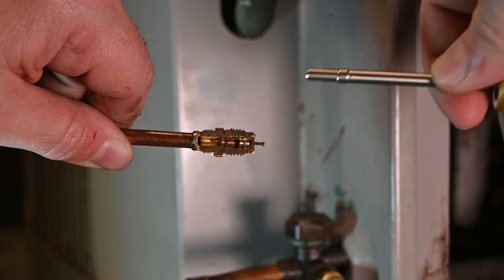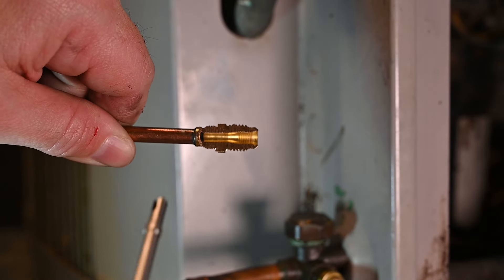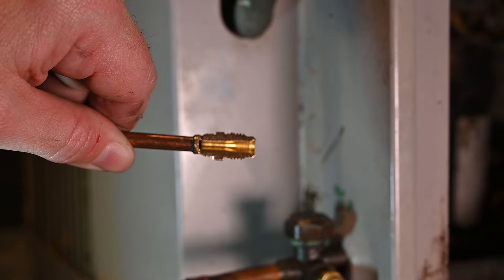However, we have an option. If we use our proper tool, we can actually unscrew the Schrader core. Now we have full and free flow through this opening, and it really speeds up the process.